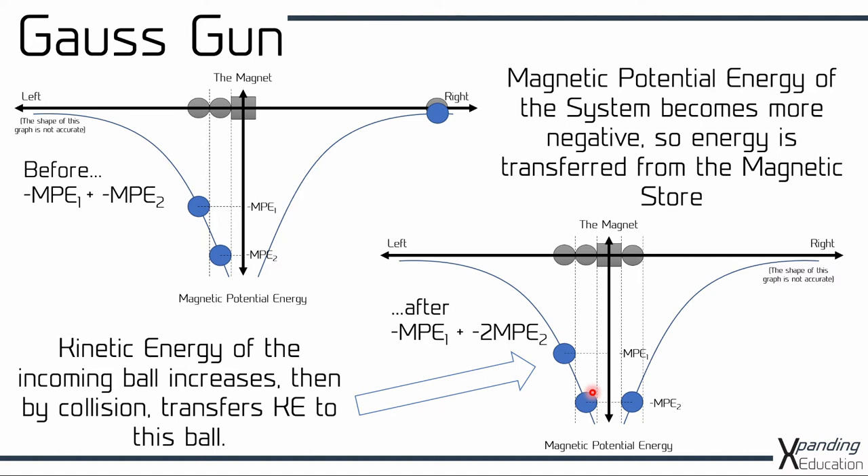And then by collision, transferring kinetic energy from the ball on the right to the ball on the left hand side, this ball will now have kinetic energy and be ready to move away from the system on the left. It's worth noting that the magnetic potential energy of the system is now minus MPE1 from this ball here and minus MPE2 from both of these balls — so minus MPE1 minus 2·MPE2 — and that's how you can see the energy of the system has become more negative.